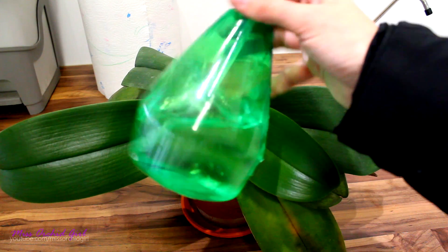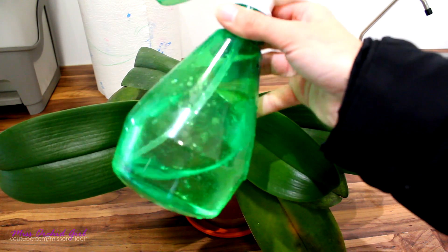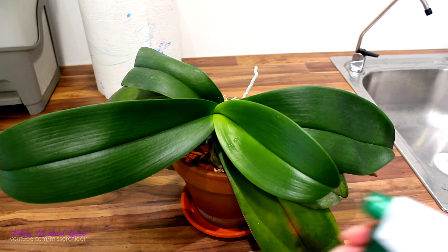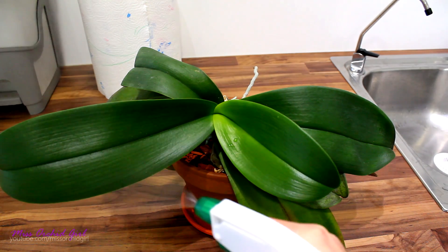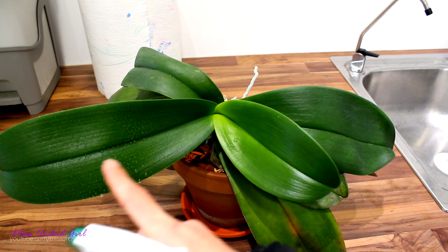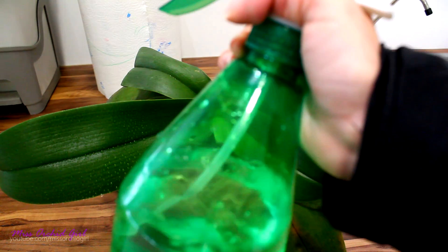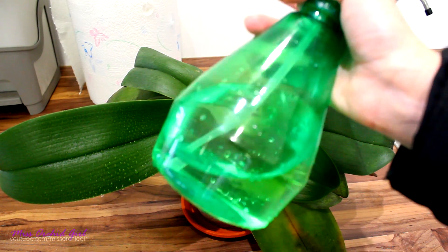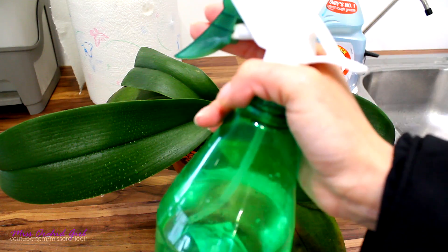Here I have a spray bottle with some water inside. There's no foam inside — just pure water. So I'll mist this leaf. As you can see, I have droplets, easily noticeable. Now in the very same water, I'm going to add some dish soap. Here is the same spray bottle — I only added two drops of dish soap.